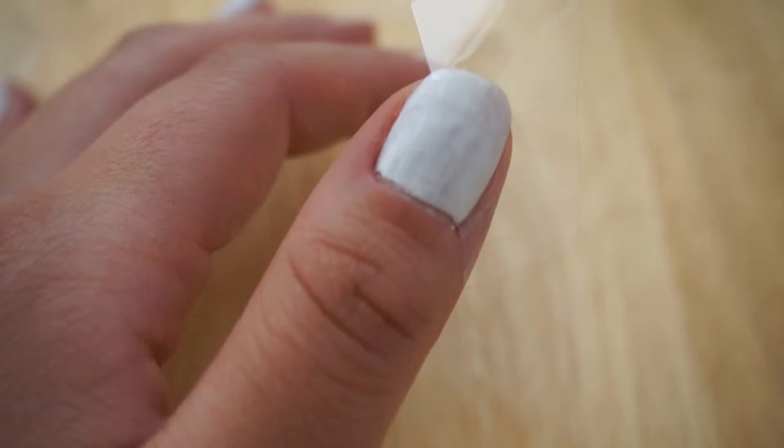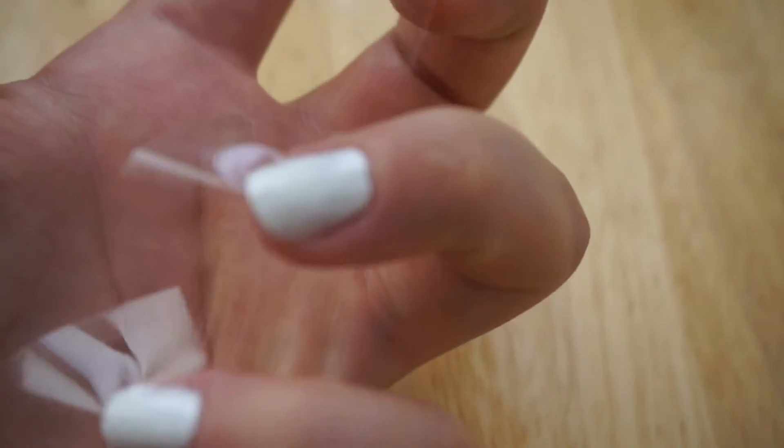To start, you're going to paint your nails white and let them dry completely, then you're going to place tape diagonally on each nail.